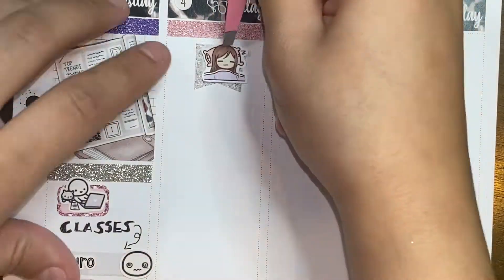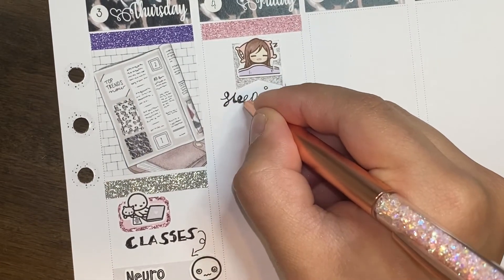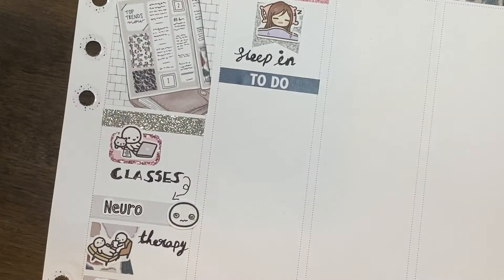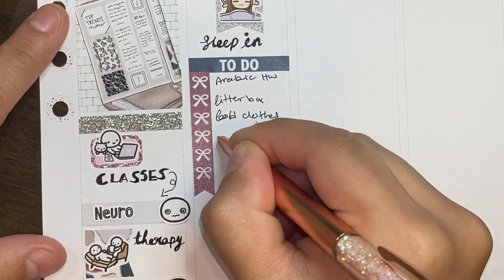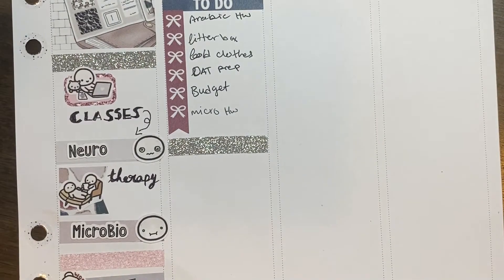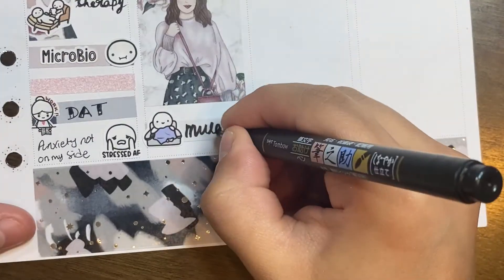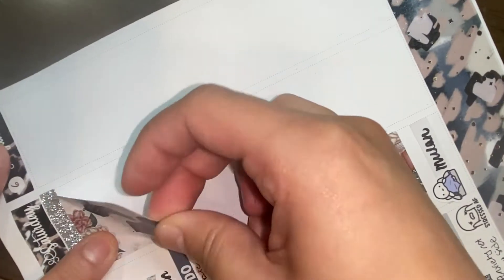On Friday I put down a glitter header, a glitter banner in the middle, and a girl sleeping from Paper Echos to mark that I wanted to sleep in — Friday I only have one class at 2:30. I ended up sleeping until about 9:30 and stayed in bed until 10 trying to fall back asleep but couldn't. I put down a to-do header and a bow checklist with a few to-dos. I used a glitter header from Rose Colored Days and a full box. I also used a 'little things' and a munchkin on the sofa with a remote and blanket to mark that Mulan was coming to Disney Plus that day.